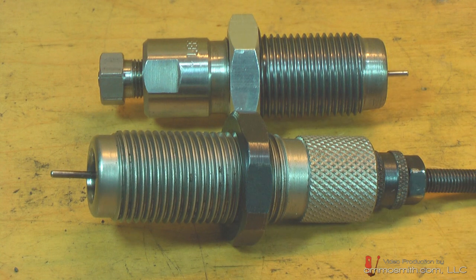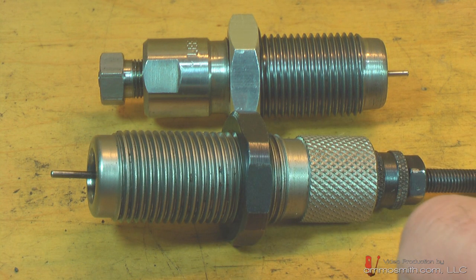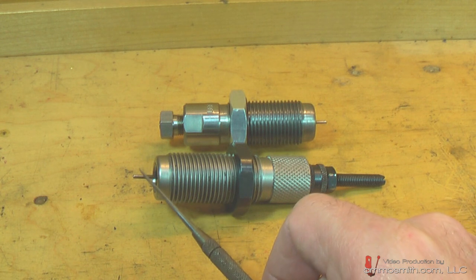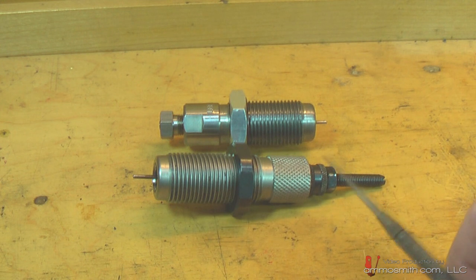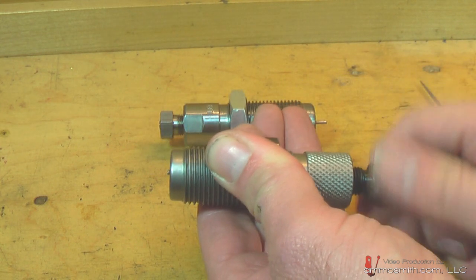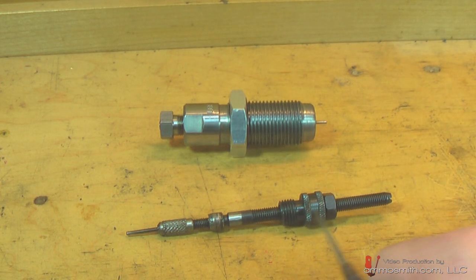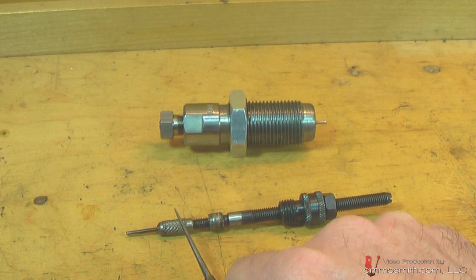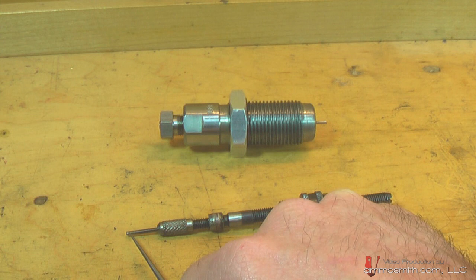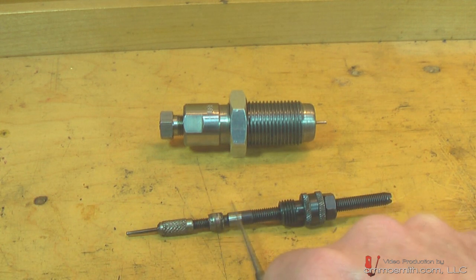Now what will happen is, if you don't identify it - especially with the RCBS - it will either bend or snap the pin. It can also bend the decapping stem. On the RCBS full length sizing die or the neck sizing die, the decapping pin is threaded into the die body itself. You have a threaded body, the expander ball, and a threaded end that keeps the decapping pin captive. If the Berdan case goes through, it has nowhere to go, and this will either snap or bend at the weakest point. I've done this before several times.